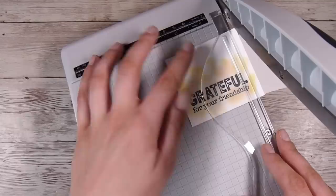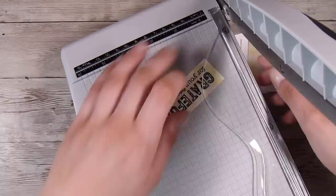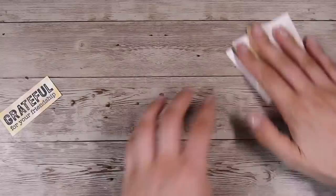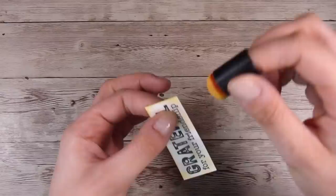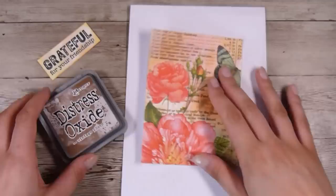I'm using my Tim Holtz Guillotine Trimmer, which has become an absolute favorite of mine. I have been asked a lot recently about my recommendation on guillotines and this is definitely my favorite one. I'm just using those same little finger dobers to go around the outside and ink up the edges — to take away that white core of the paper and give it just a smidgy more color.